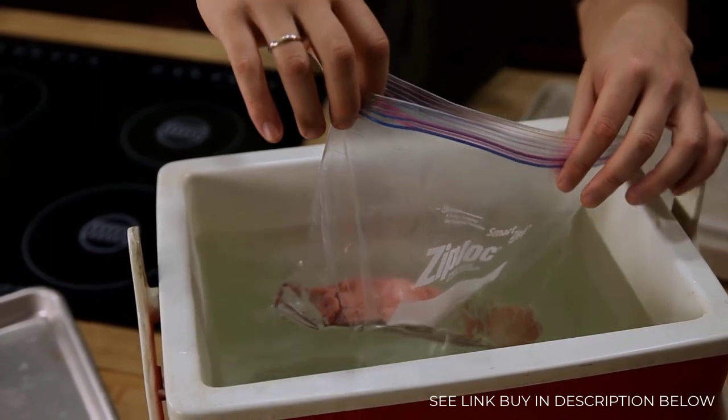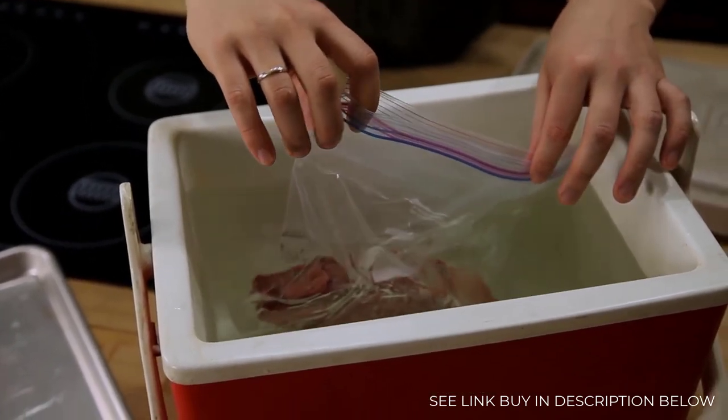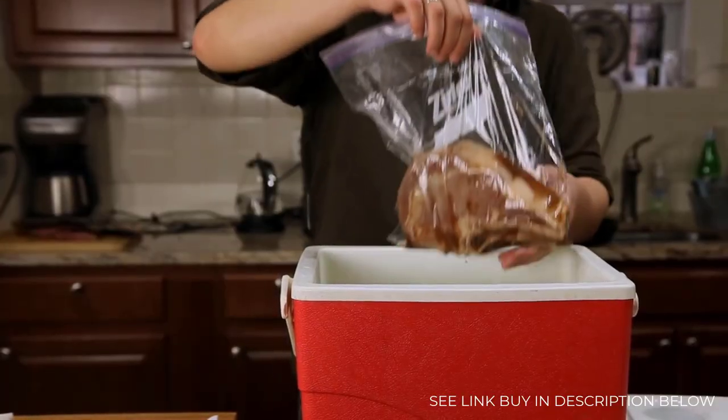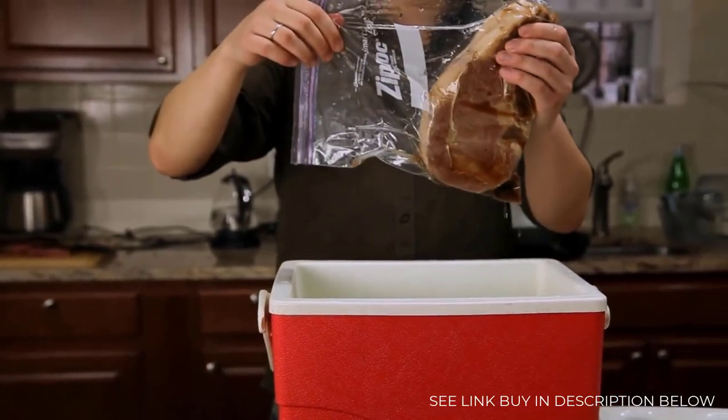So long as you start a few degrees higher in order to compensate for the heat loss when you add your meat, it should be able to maintain its temperature for the 45 minutes required to cook most steaks, pork chops, lamb chops, chicken, or fish.